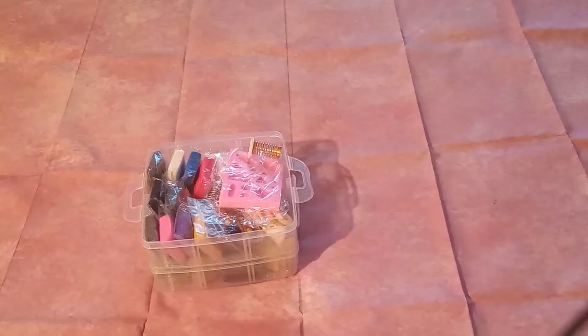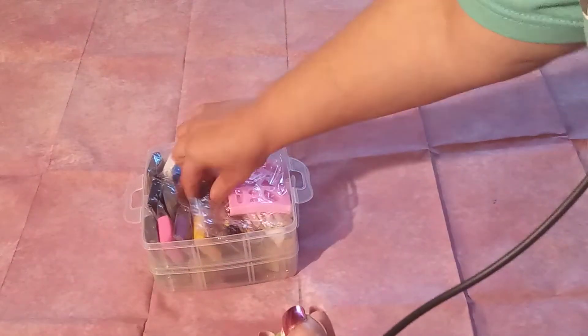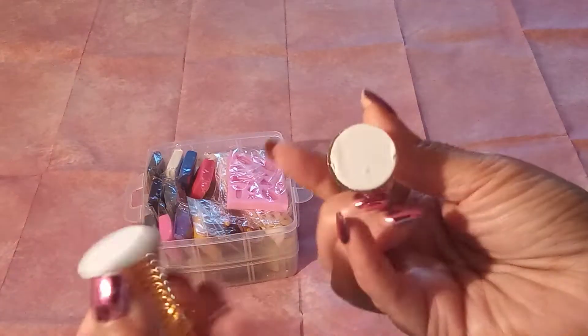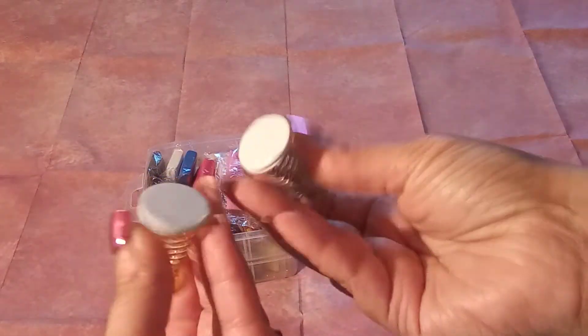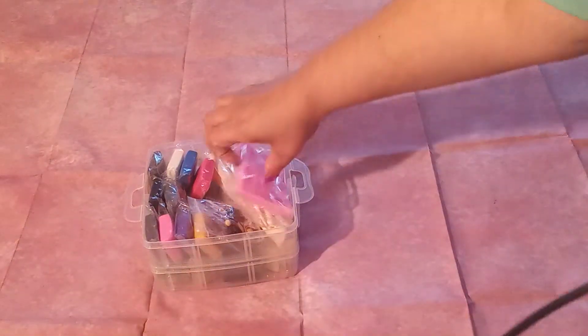Nice, nice, nice instructional booklet — that is awesome, guys. There are some items here and I don't know what these are for. Anybody? I don't know what these are for, so we're going to put that off to the side.